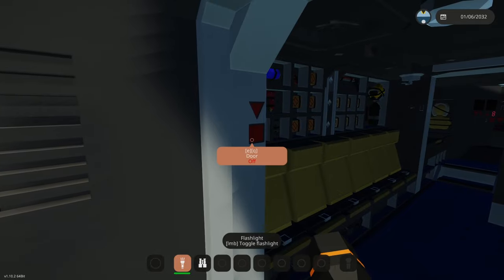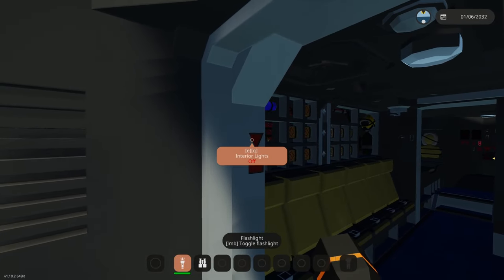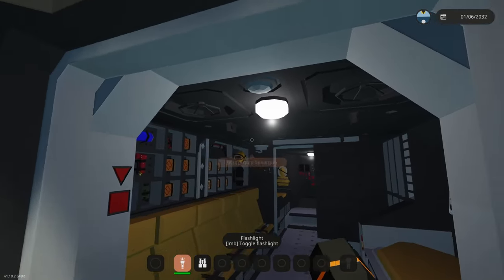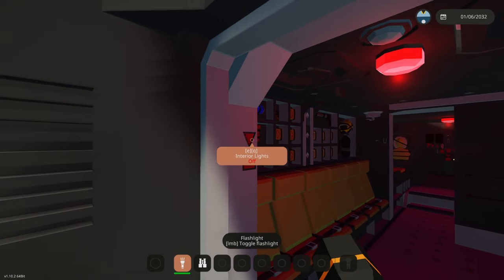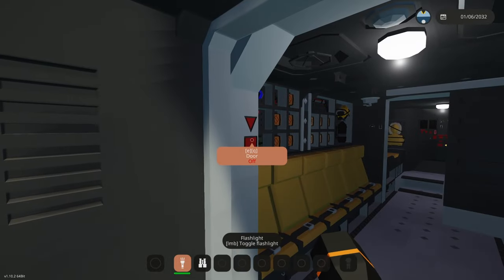When you first come in, on the left here we've got the door button and the interior lights button. The interior lights first mode is white, the second mode is red, and the third mode is off, and it just cycles through.